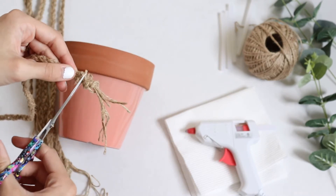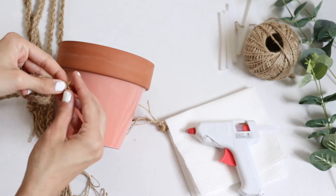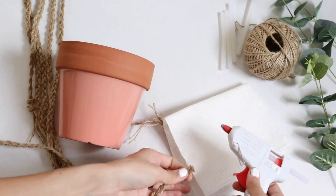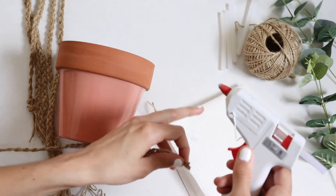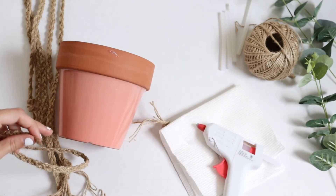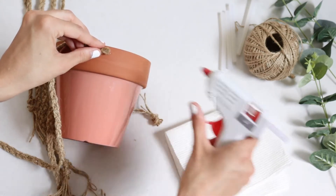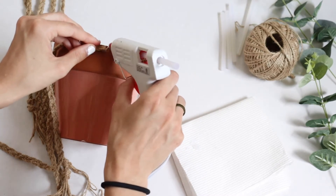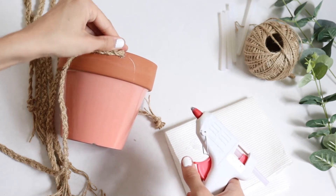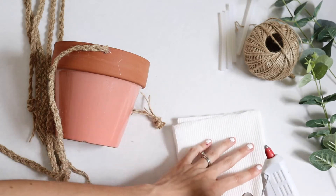Now we're going to start actually putting it onto the pot. Take your scissors and cut that knot off one of the finished strands. When you are doing the knots as you're braiding, you don't have to make them super tight because they're just acting as a placeholder before we actually put it onto the pot itself. We're going to start by putting a little dab of glue at the top. You want to make sure that the end you just cut off is not going to fray, so you want the dab to be a little bit bigger to let all of the strands touch the glue and stay on there really well.